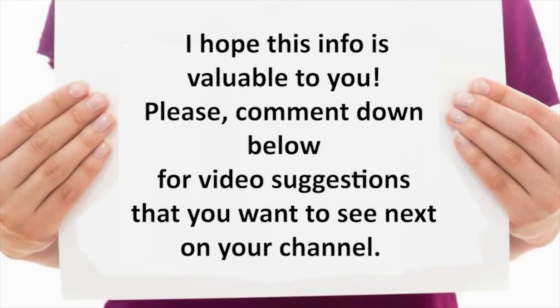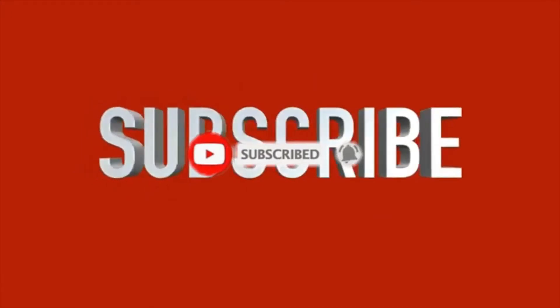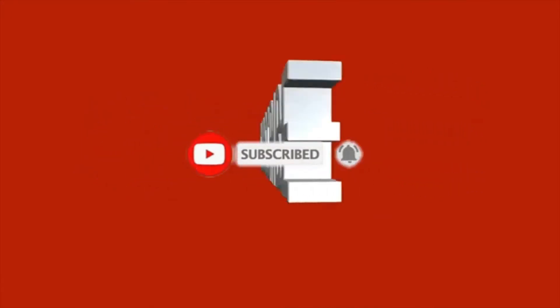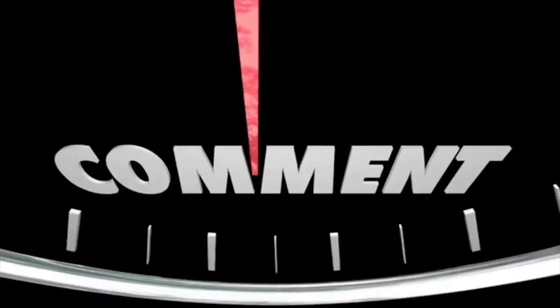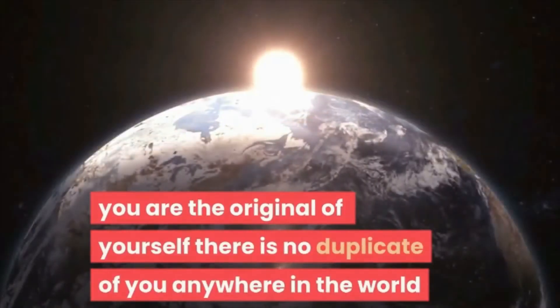I hope this information is valuable to you. Please comment below with video suggestions you want to see on the channel. Subscribe and hit the notification bell so you will be the first to know when I upload. Also click the like button and give a thumbs up. And don't forget — you are the original of yourself. There is no duplicate of you anywhere in the world.